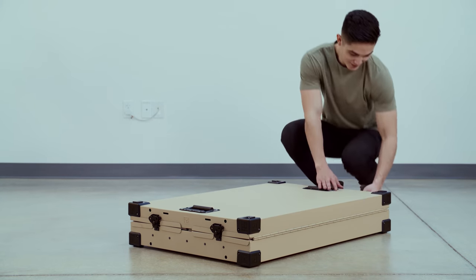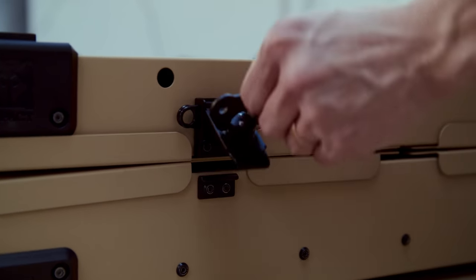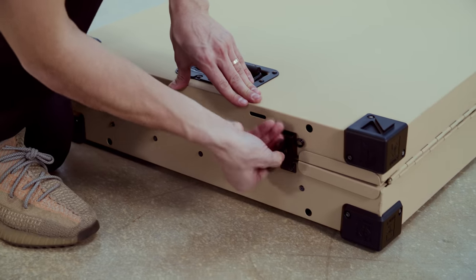To do so, you will twist the butterfly latch 180 degrees, lift up on it, and pull it away from the crate. There will be four latches.